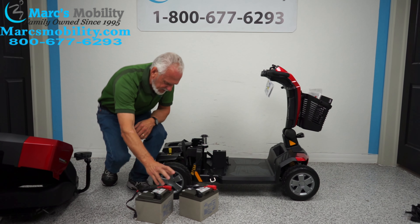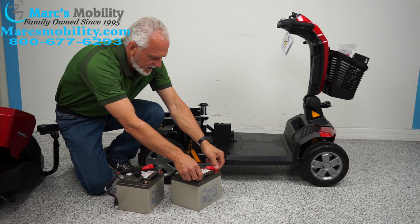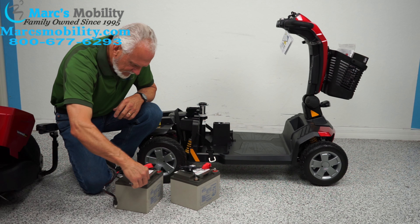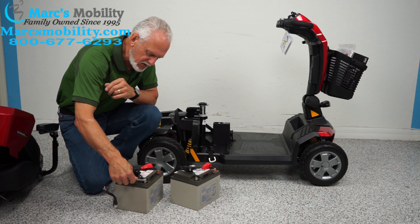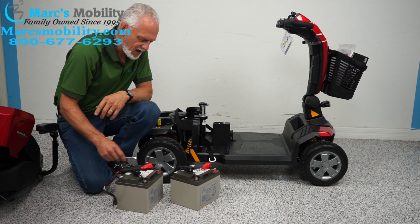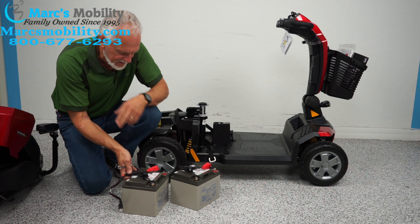Then you'll take your two new batteries and transfer the posts — the cables right here. This should be a 10 millimeter, so you'll need a 10 millimeter wrench because these are screwed in. Just unscrew the two bolts and put them into your new batteries. These are 50 amp batteries — that's what comes out of this chair.